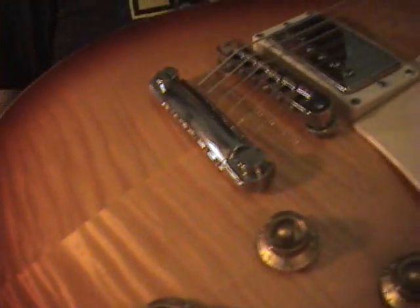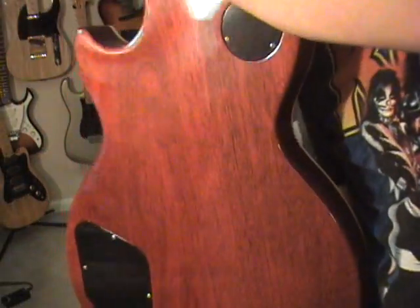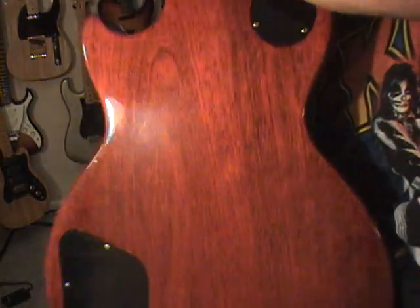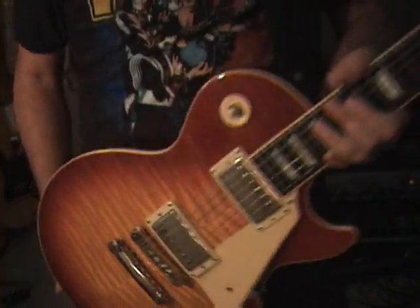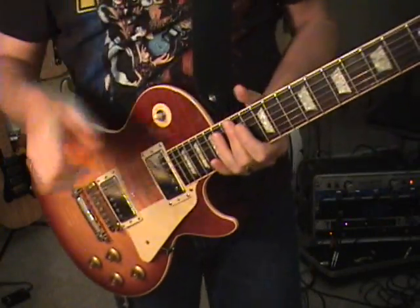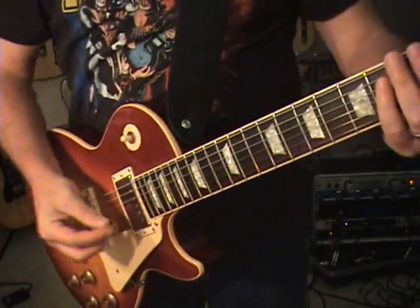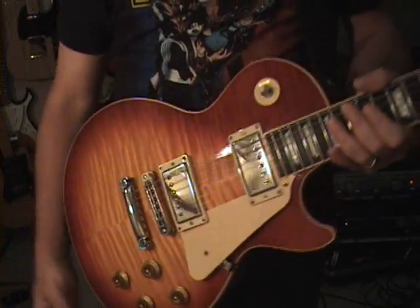The flame on this one is actually pretty cool — I'll give you a good look at that. Everything else is stock. It's a fairly thick coat on there, so it's nice and shiny. It's all mahogany like everything else, with the maple flame top on it.